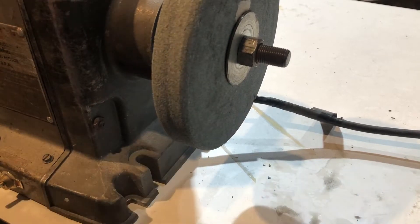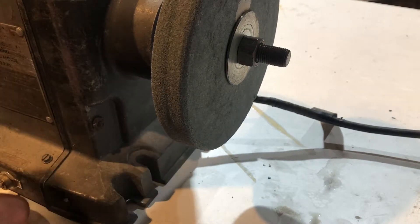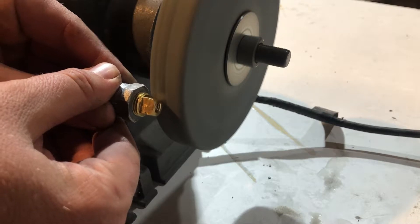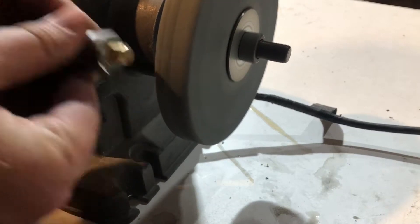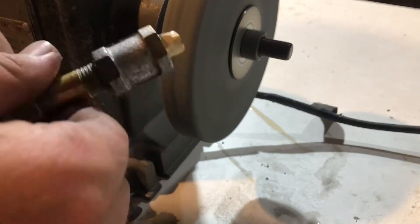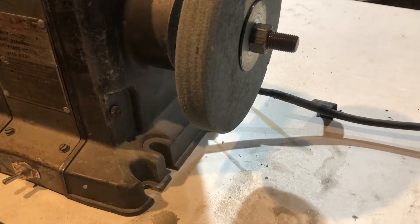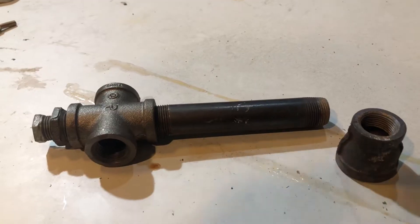Got the bench grinder set up — we're just going to knock these corners down by holding it there. That should be good enough to thread it into the next one.